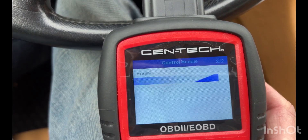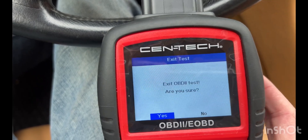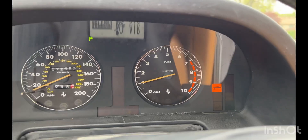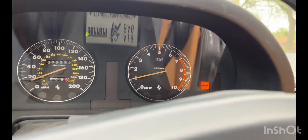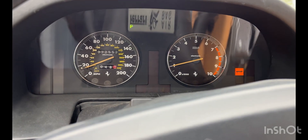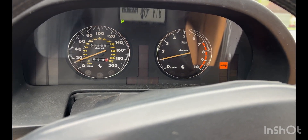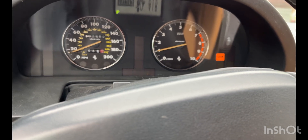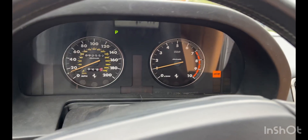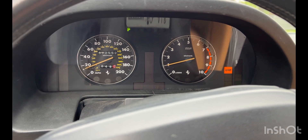Now I'm going to drive around a little bit more and make sure everything's good. As you can see, the check engine light is off. This car has a self-leveling suspension and that's a little gummed up — I'm going to have to address that — but the check engine light is off and I'm going to drive around and see if it stays off.